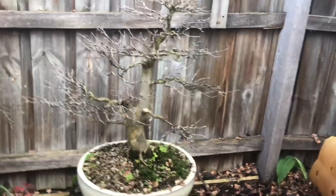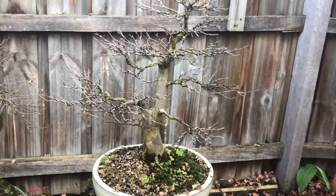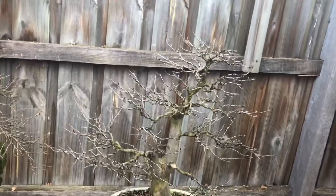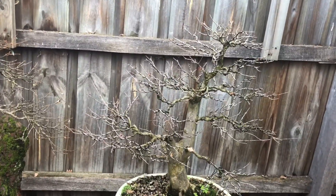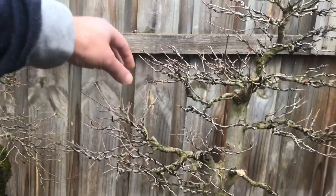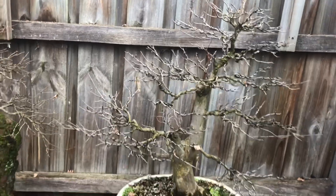It's a bit hard to see the deciduous trees at the moment with the fence background — sorry about that — but I thought I'd just do a quick tour and show you some of these trees. And this is another trident maple coming along really well. Bit too triangular, but I'm starting to try to improve and build upward branches rather than flat branches in certain areas.